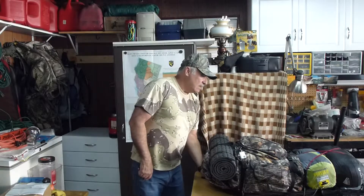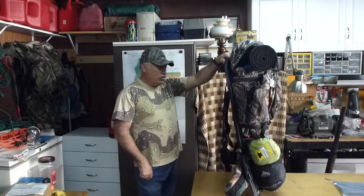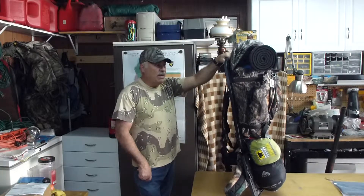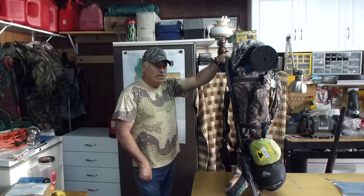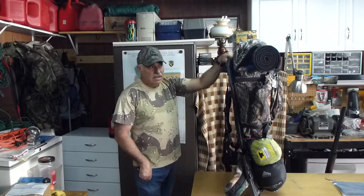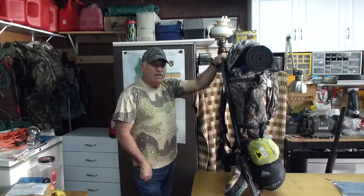The pack weight has been reduced dramatically just by tweaking it and thinking outside the box. Just because you have room to fill doesn't mean you should — you're just adding weight. I'm down to 33 pounds now, which is amazing because this thing was never less than 45. With the gun I'm still in the 30s — about 38 — and with the water jug and a few sardine cans and other things, I'll call it 40. Forty pounds is a very comfortable weight.